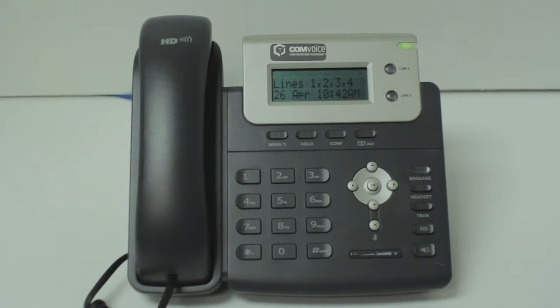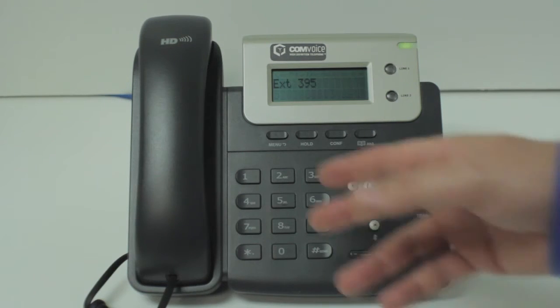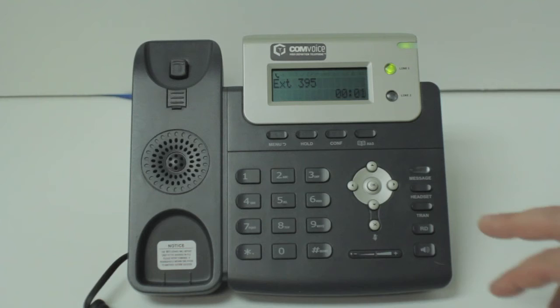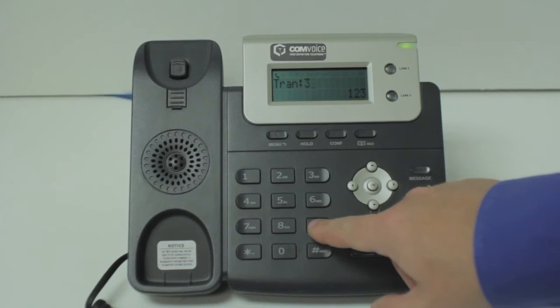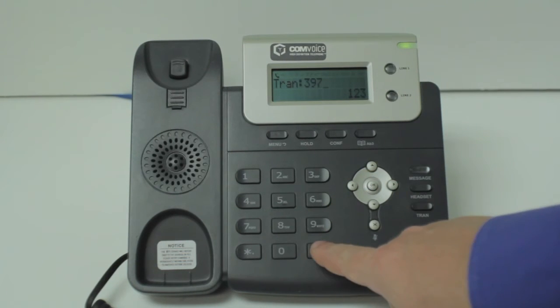In this video, we will cover a warm transfer using the Convoys basic high definition phone model. While on a call, press the transfer button. Then dial the ten digit phone number or three digit internal extension. Then press the send or pound key.